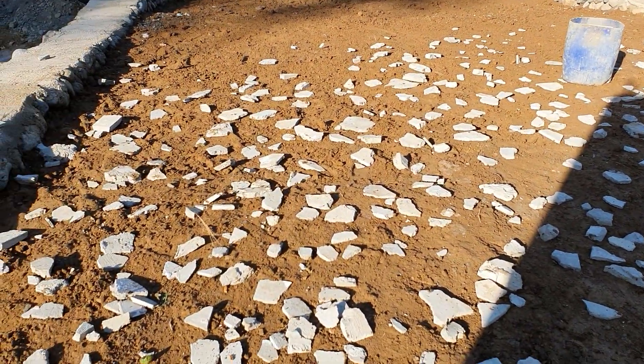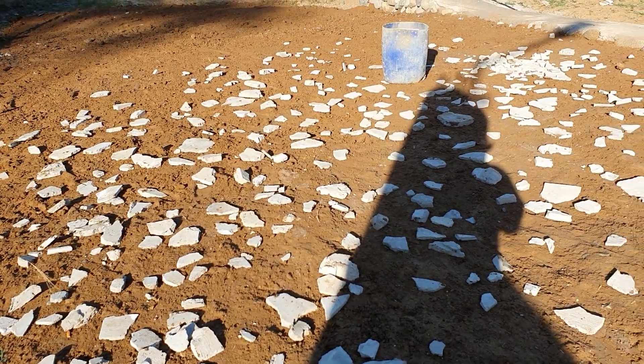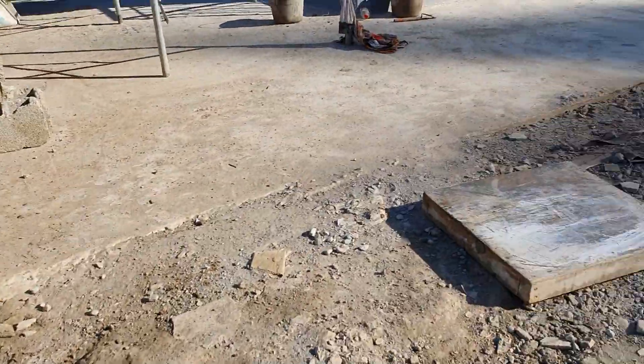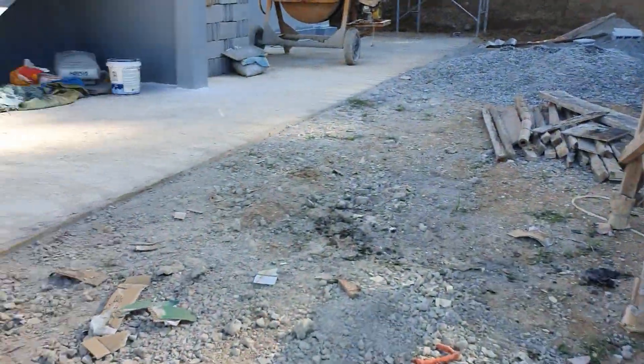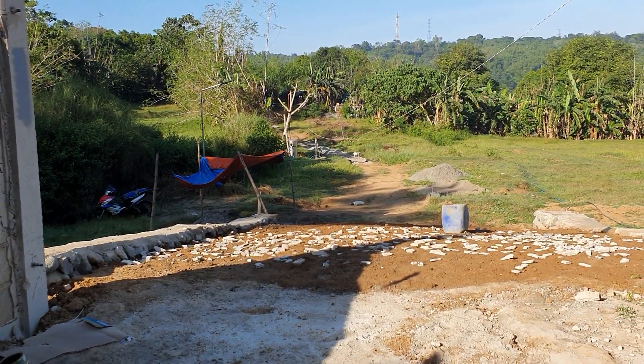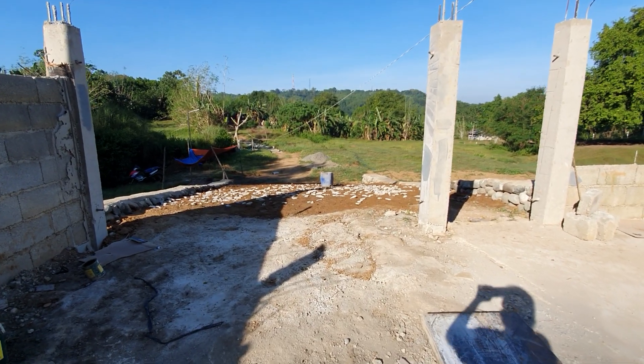I'm working on our pathway — early morning exercise. That looks like all right, it looks good.